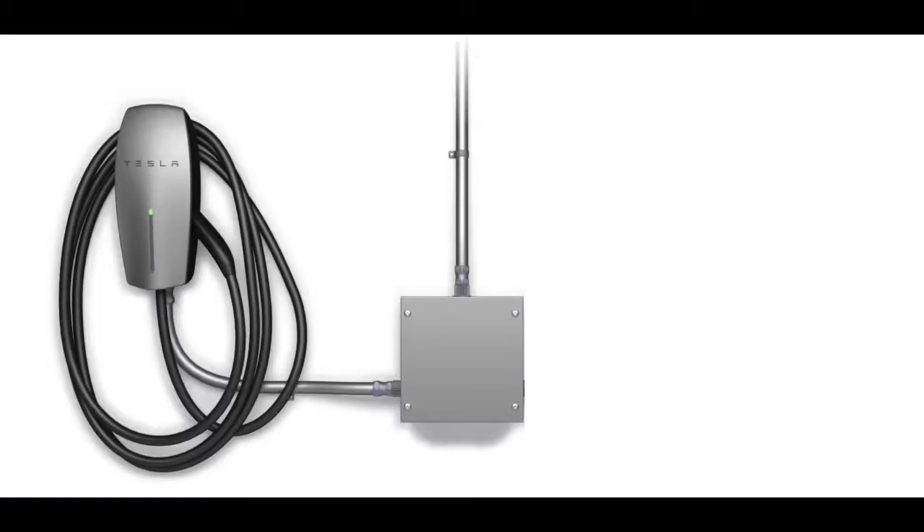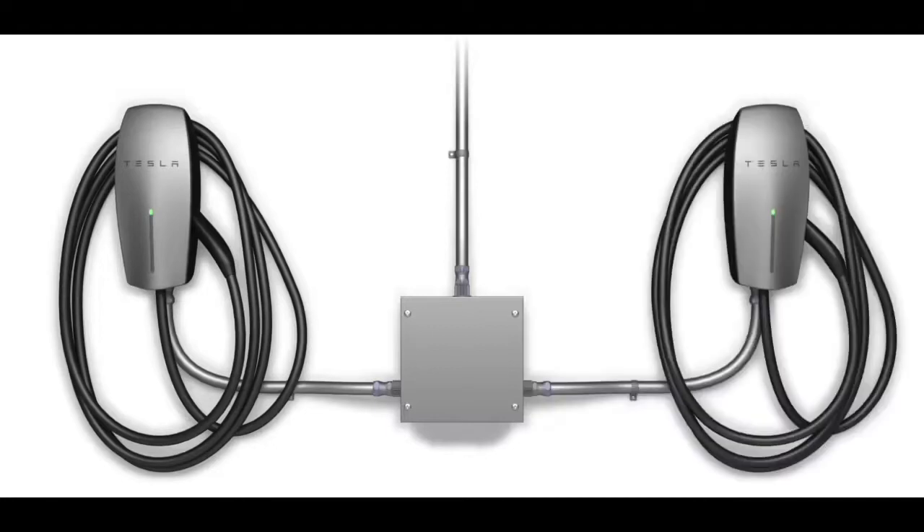My current setup is a single Gen 2 Tesla charger for my Model 3, connected to a 60-amp circuit, which allows me to charge at 48 amps. If I add a second Gen 2 Tesla charger, I can network the two together and charge both vehicles off the same 60-amp circuit — so both the Tesla Model 3 and the Rivian would get 11,500-watt charging rates.